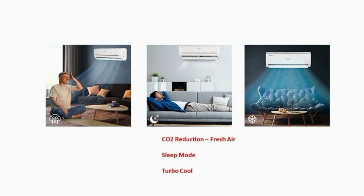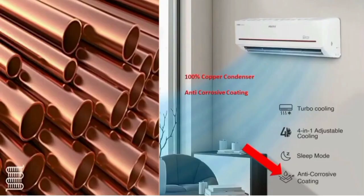When we use the turbo cool function, this AC uses a copper condenser, which cools the room faster. The copper condenser also helps with low power consumption.